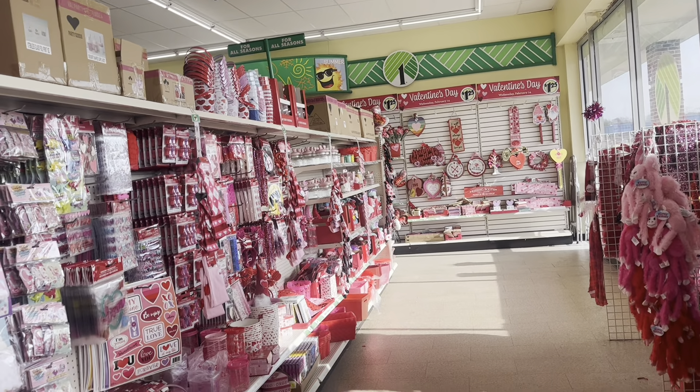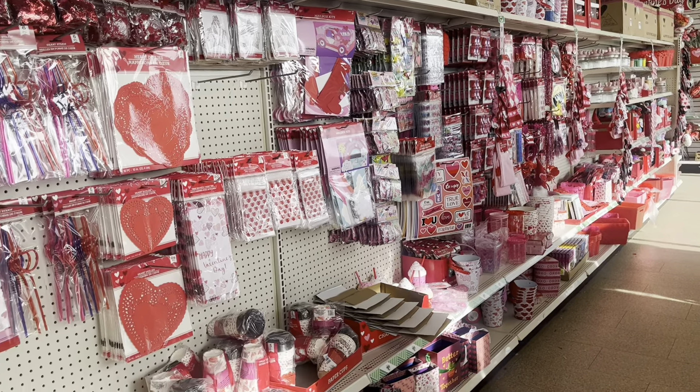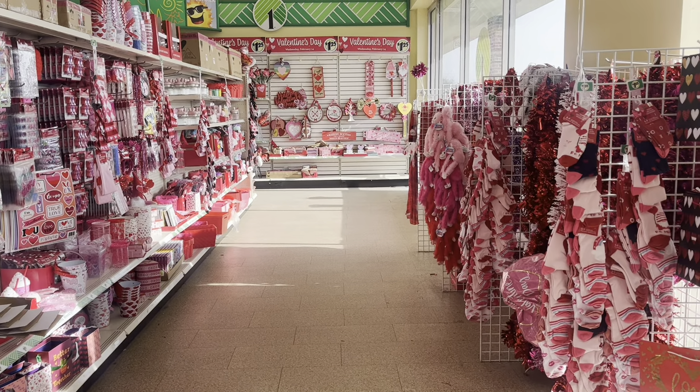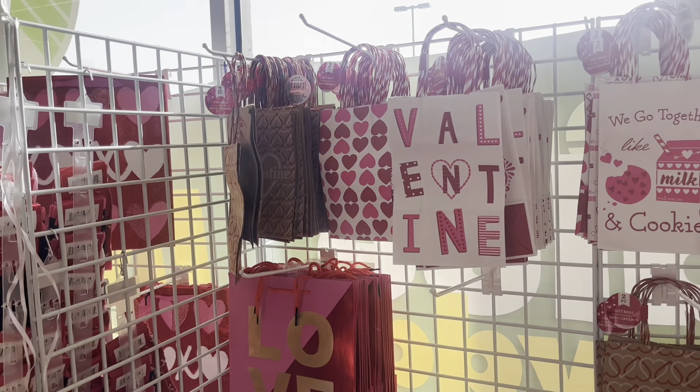Today we're going to Dollar Tree and this is a great store in general. I love shopping at Dollar Tree especially for 18-inch dolls because they always have cool seasonal stuff. This time they have a lot of Valentine stuff and a little bit of spring stuff.